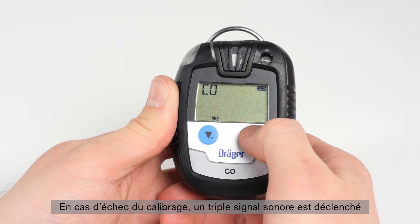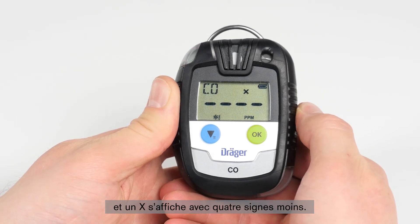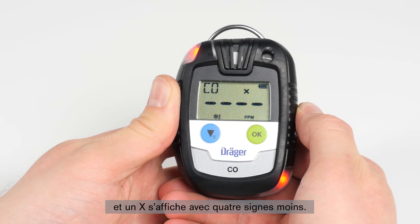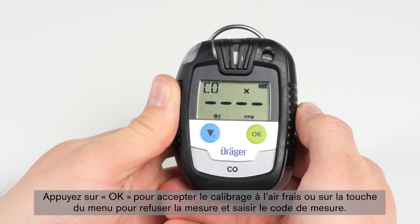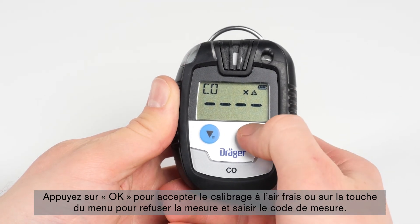If the calibration has failed, a triple acoustic signal will sound and an X icon will appear on the display together with an icon consisting of four minus signs. Press OK to accept the fresh air calibration or the menu button to refuse the measurement and enter the measurement mode.